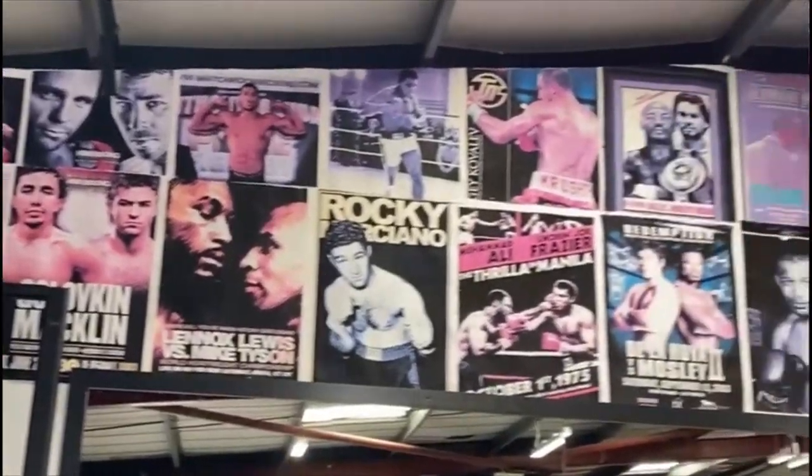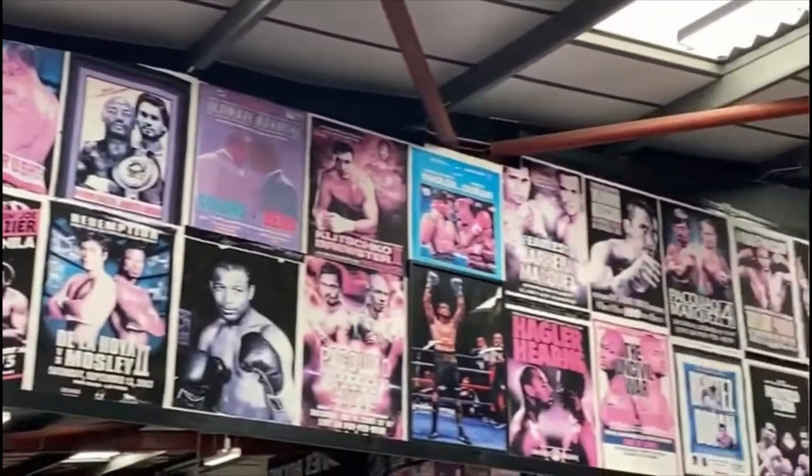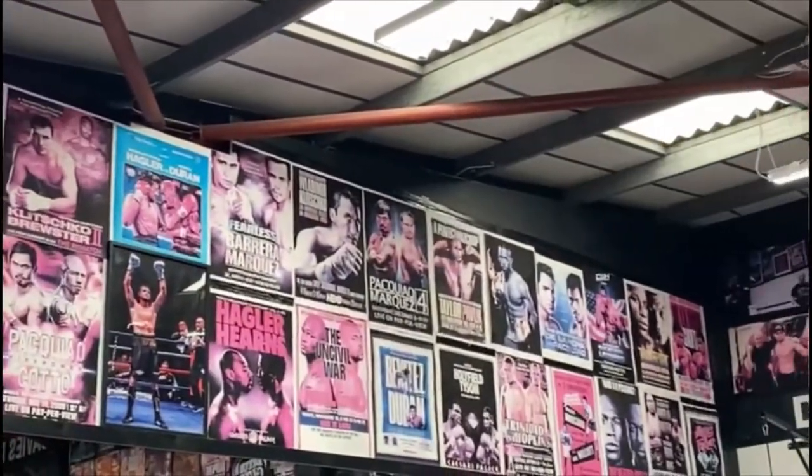We've got kids classes on, adults classes on — a little bit of something for everybody. The youngest we teach is five and up. The branding is visible everywhere in the gym. The boxing artwork was done by a friend called Chris Daniels.